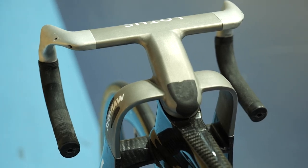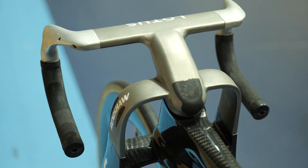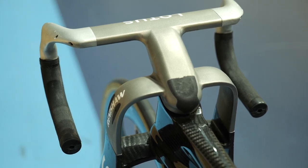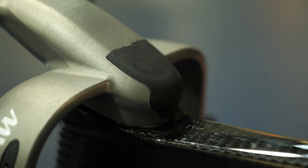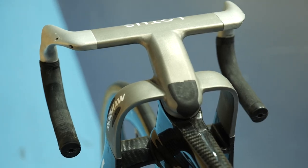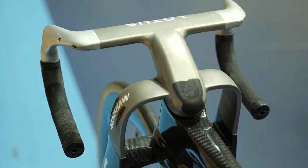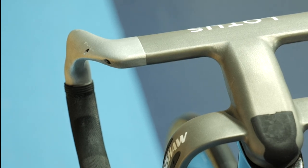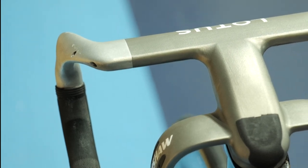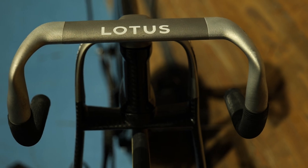Jumping to the front of the bike, we have yet more 3D-printed titanium goodness, with the main section of handlebar, stem, and fork crown being made in one piece — that is so cool to see. The design appears to use a separate section for the drop section of the bars, and I'm assuming this is bolted into place through the small holes on the outer edge of the handlebar. This would make sense and allow for the bars to be changed in width depending on the rider using them.